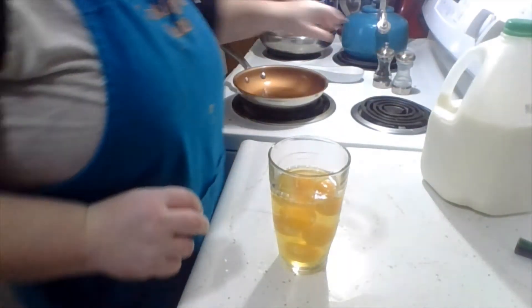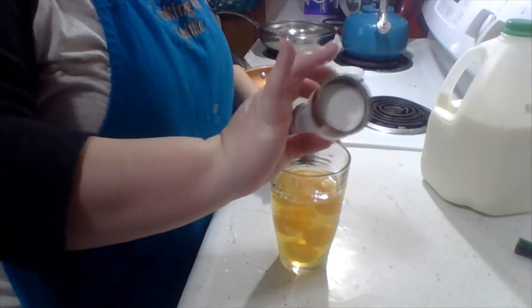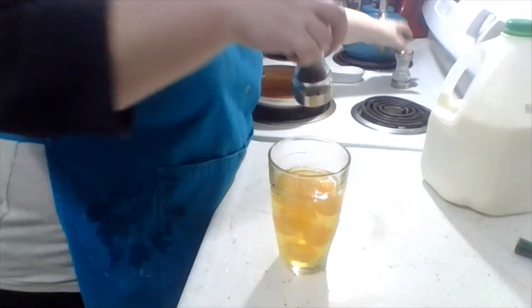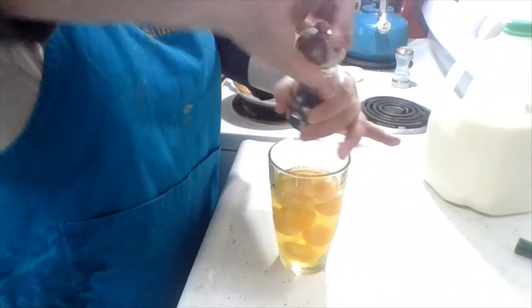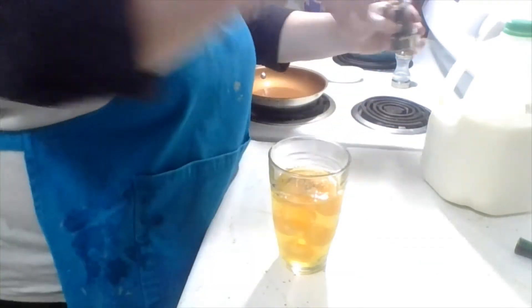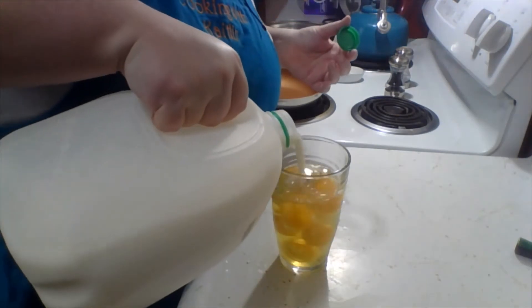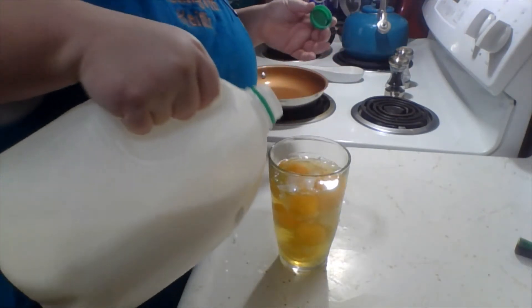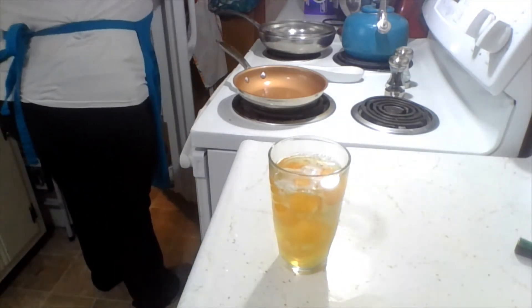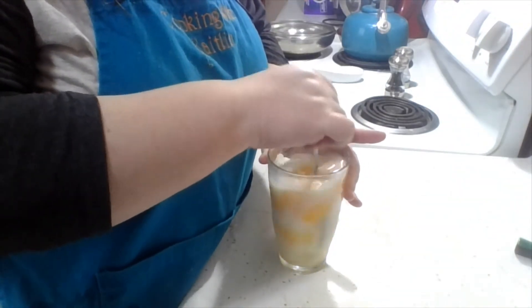We're gonna do just a little bit of seasoning — some salt in our eggs, a little pepper, just kind of like how you'd normally prep them. Do a little milk in them. You don't have to, but it can be nice. It's just a little splash. I'm gonna get this all mixed together first before we add the food coloring.